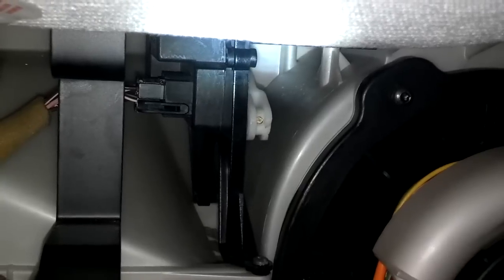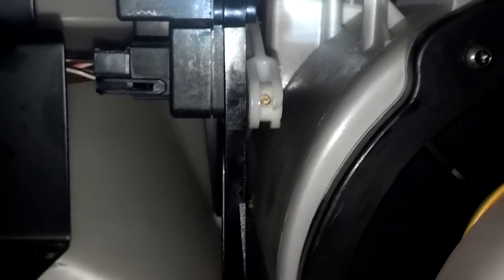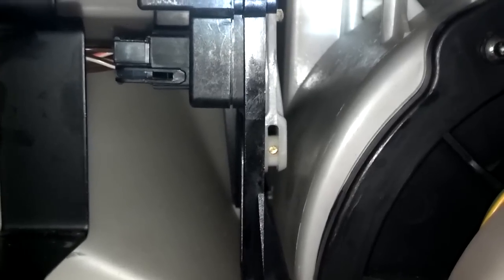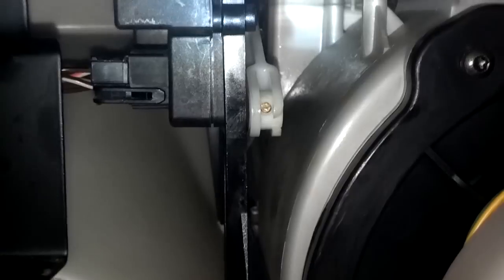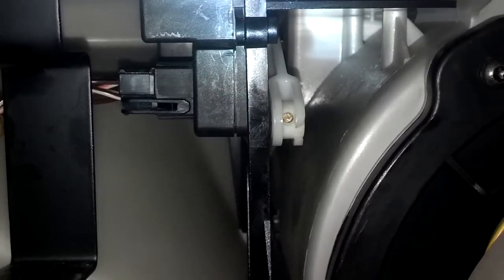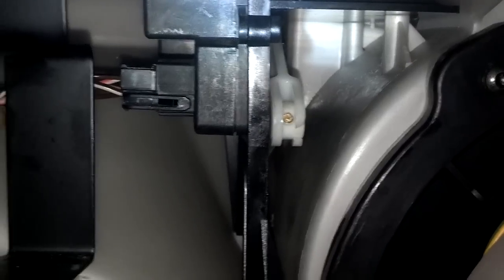With the car running, the damper motor would get up to the recycle position and click like it was getting stuck. That's the arm for it. I'm going to switch it to open so you can see it go to open — now that's fresh air. Now I'm going to go back to recycle. If you're in recycle and you shut the car off, it'll stay where it is. But when you start the car back up, it'll go back to fresh and run for about a minute or so before it comes back to recycle.